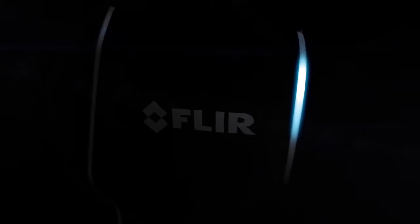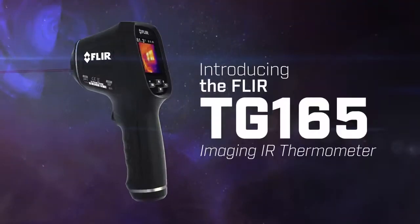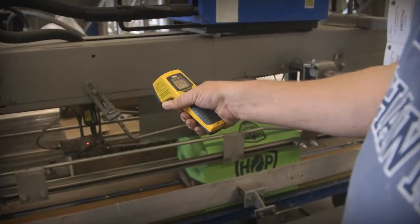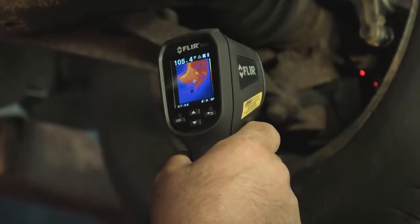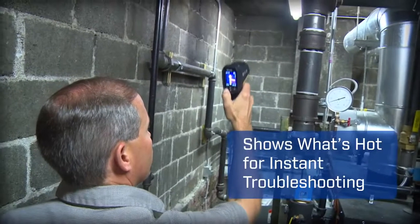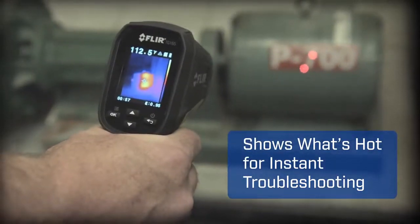You're about to experience the most exciting non-contact temperature measurement tool yet — the new FLIR TG-165 imaging IR thermometer. This is not your old-school spot radiometer with just a digital readout that leaves you guessing. The TG-165 packs the extra muscle of thermal imaging that actually lets you see what's hot and cold on screen.